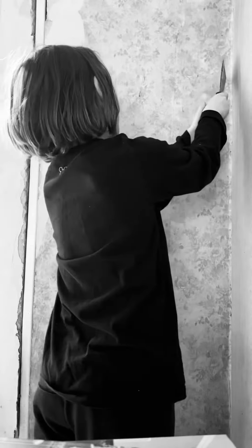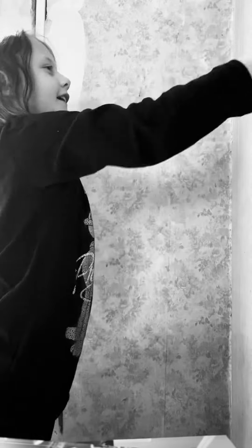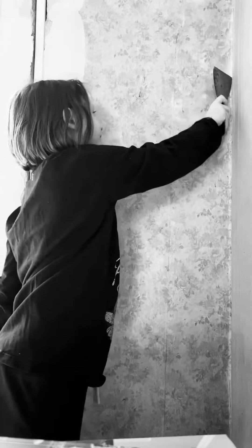I'm videoing. Stand up. This is the best way how to rip out all this yellow part here and the wallpaper at the same time. So you just have to do this.